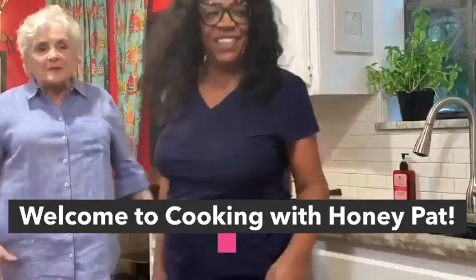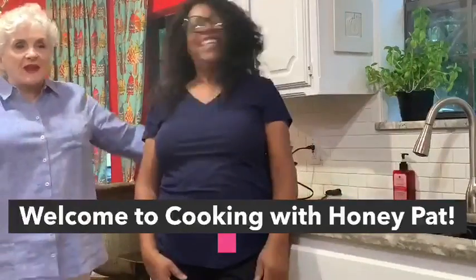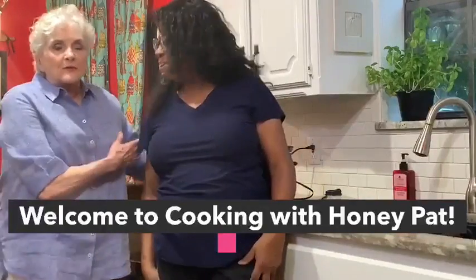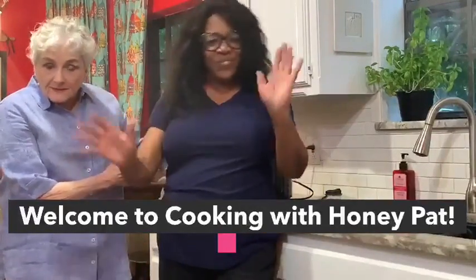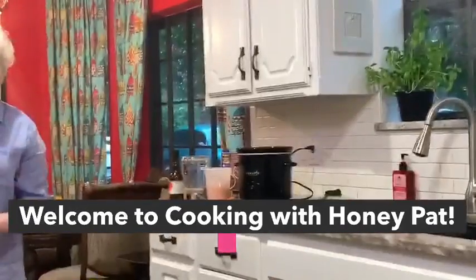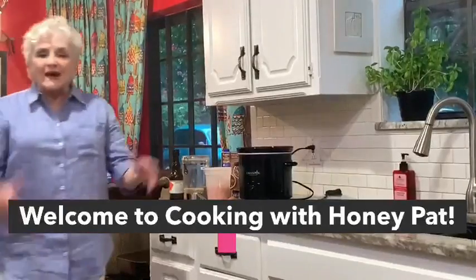Everybody, this is the Honey Pad — you're welcome to my kitchen. This is our spiritual family. Reverend PJ is the camera man, and Connie is my clean-up-after-me man.